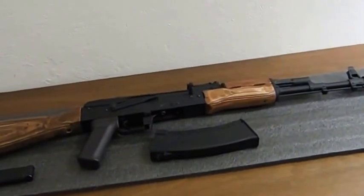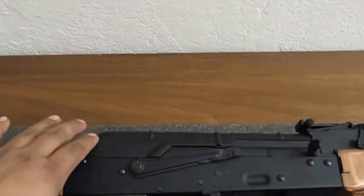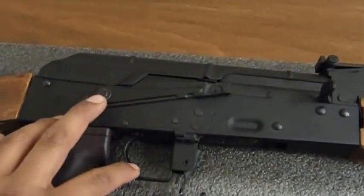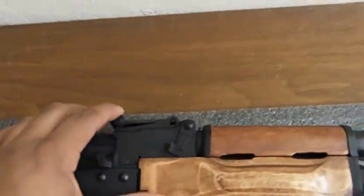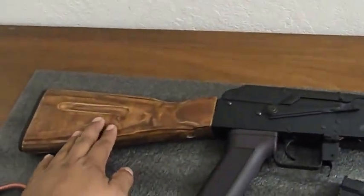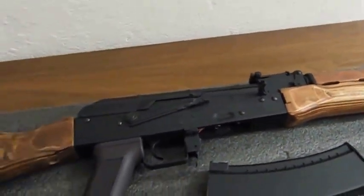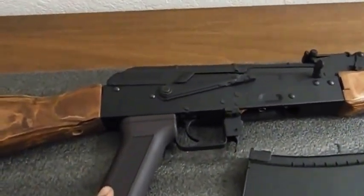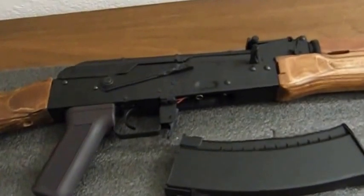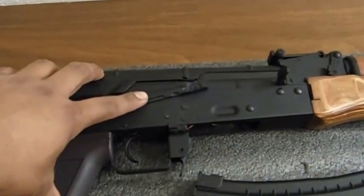Now that I have the gun laid out, let me start by pointing out all the metal parts, which include the upper and lower receiver, the selector switch, the trigger, trigger guard, rear sight, and front barrel assembly. The stock and foregrip are made out of real wood. The only plastic parts on the gun are the hand grip and the magazine.